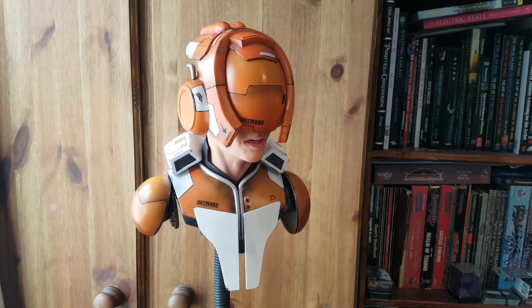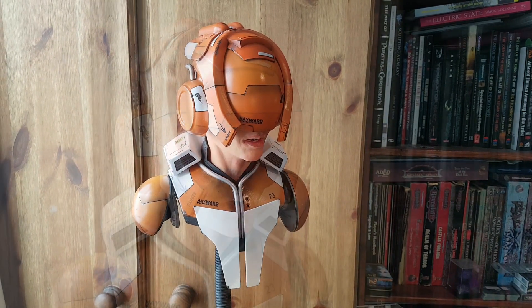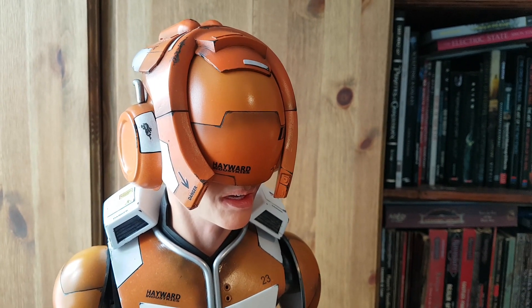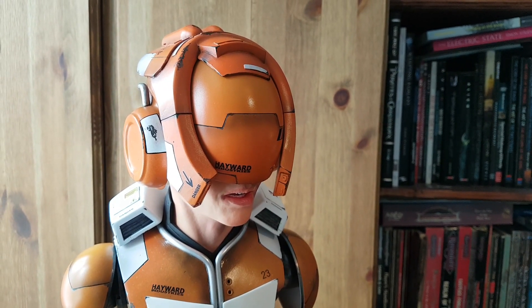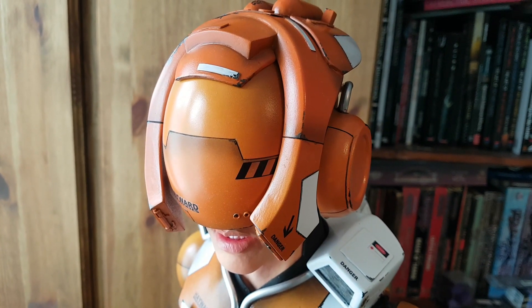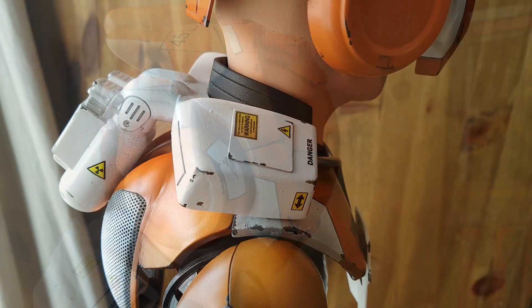In the previous part of this video we began putting together this science fiction sculpture which consisted of a bust that we moulded and cast, and also decided to scratch build a helmet. Now I've come some ways since the beginning of this project, so in this video we're going to look at finishing off the sculpture — adding some additional detail to the helmet as well as sculpting up a suit to complete the model.